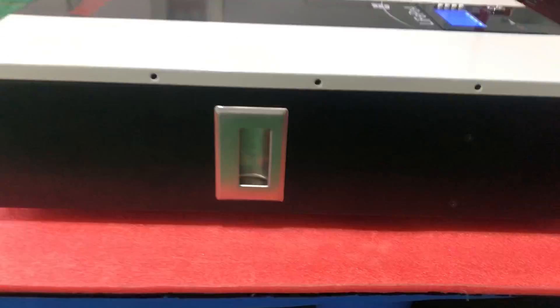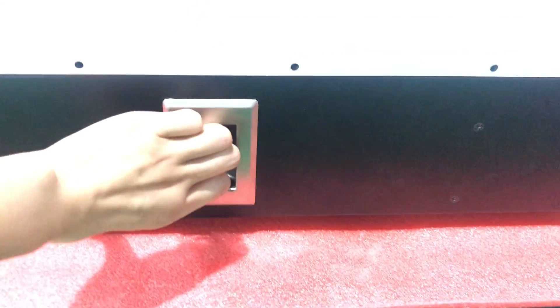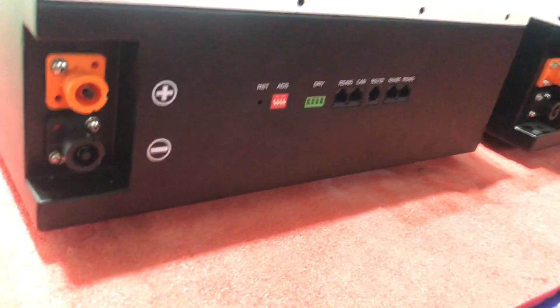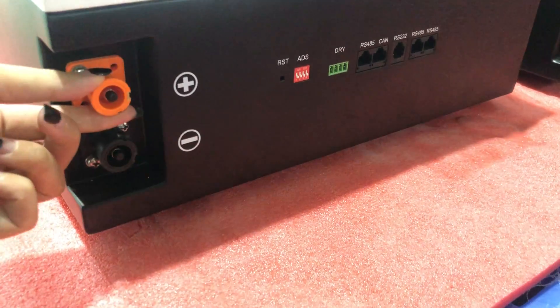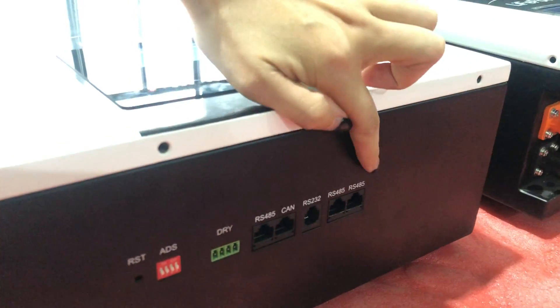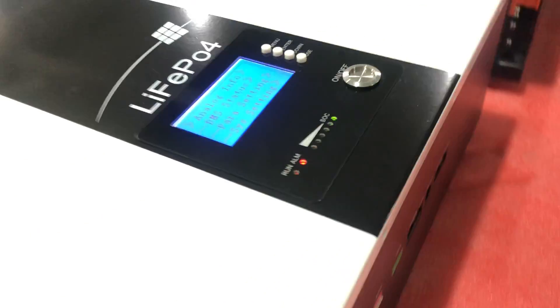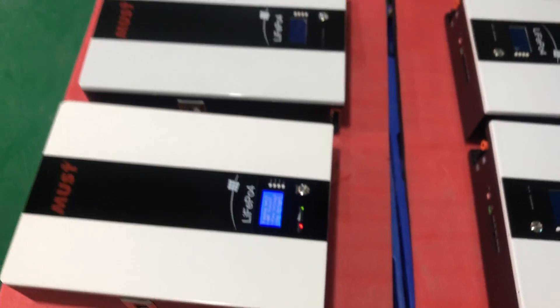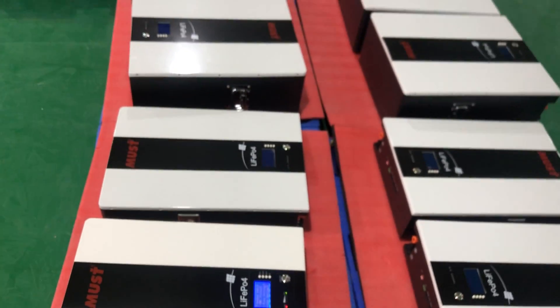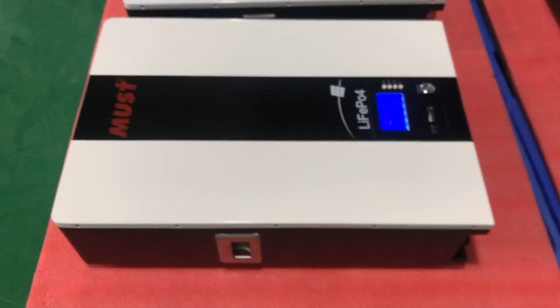On the side, this handle is very convenient for you to carry and move the unit. For the connectors, this one is very safe, and here is the communication port. This is all about the wall-mounted lithium battery — let's get this unit charged.